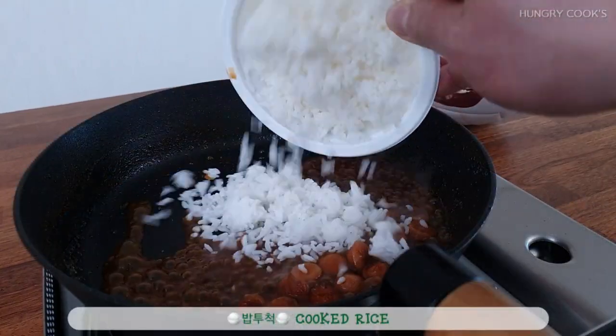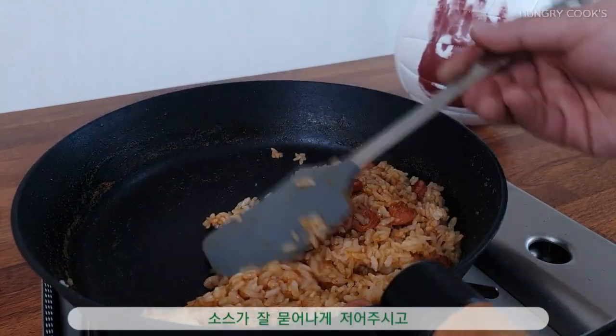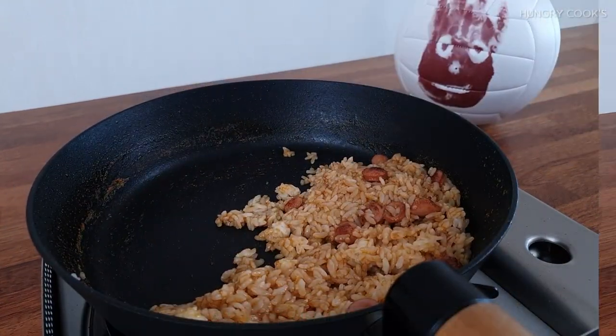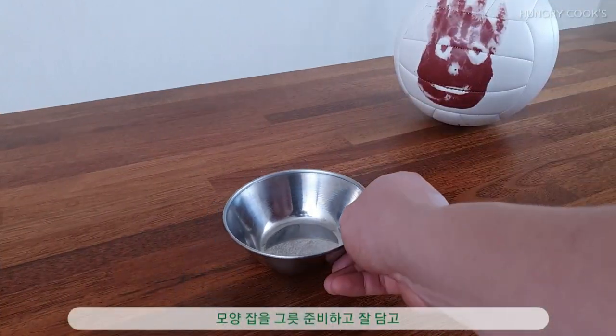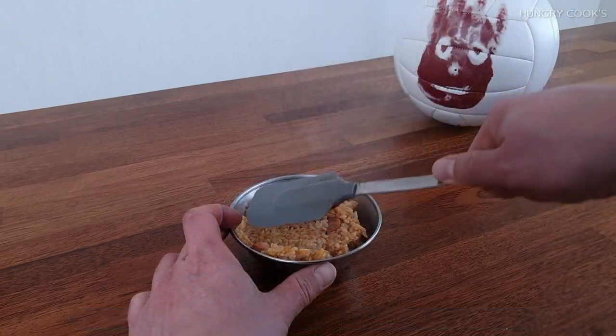Let's cut the rice, put the rice down on the bottom, and let it mix. First, add butter, then mix the rice.